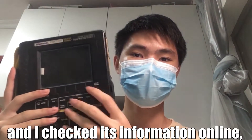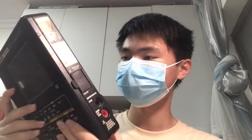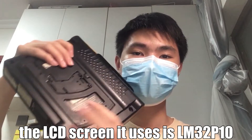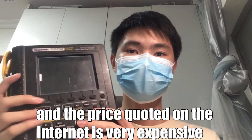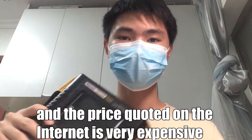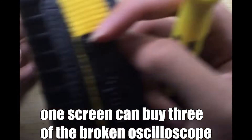So I placed an order quickly and checked its information online. The LCD screen it uses is the LM32P10, and the price quoted on the internet is very expensive — one screen costs as much as three of the broken oscilloscopes combined.